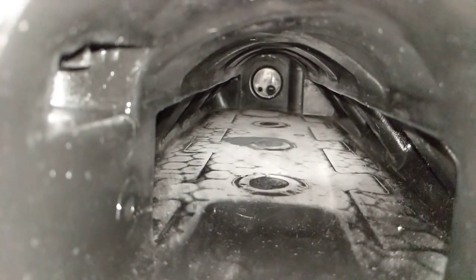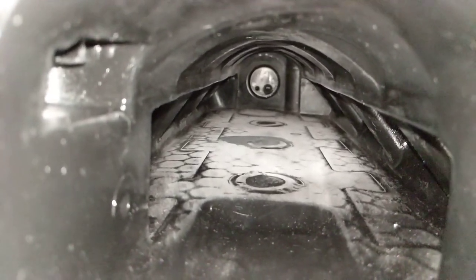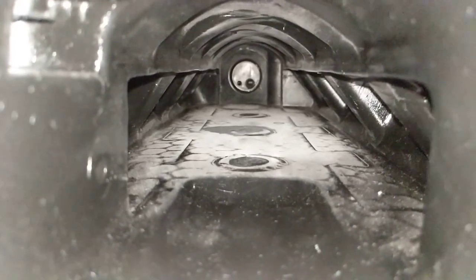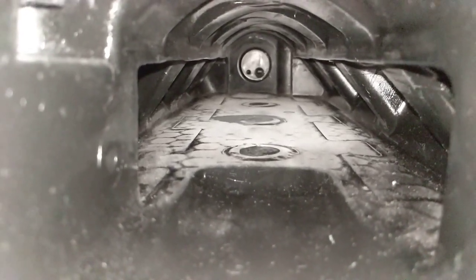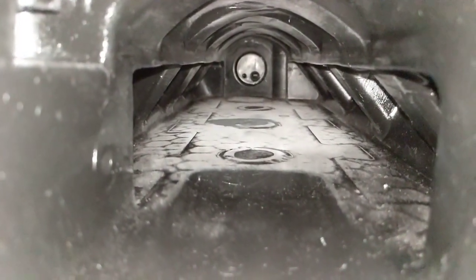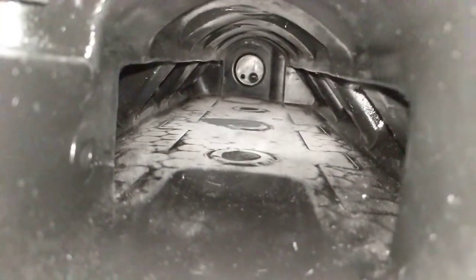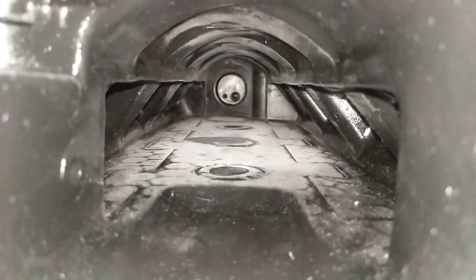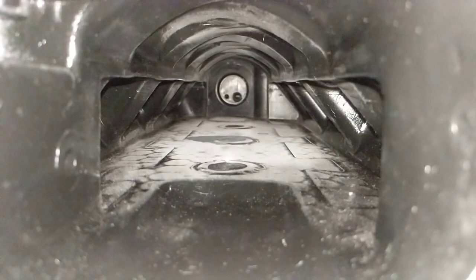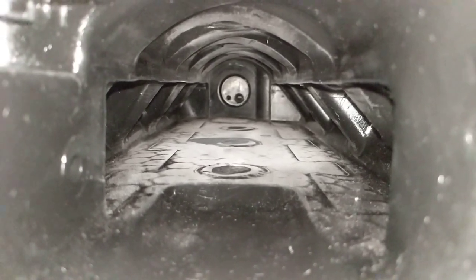I don't have radius rods, but I noticed these edges were pretty sharp so I smoothed them out the best I could with sandpaper. Running your finger on it now it won't cut you like before, so that should help. Maybe later on another intake I'll play around with developing some radius rods for that.